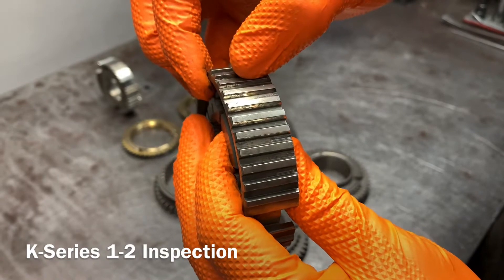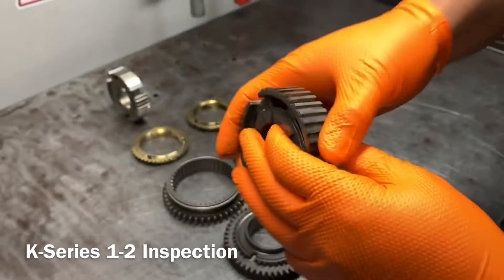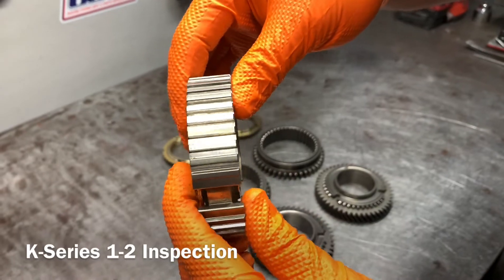If you just try to change the sleeve and you've got these deep grooves in there, what's going to happen is the new sleeve is going to start to get caught in those grooves. So the best thing to do is change it with the rest of the components so you have a nice clean surface to work with.